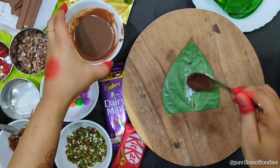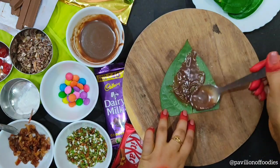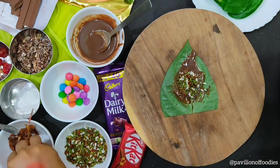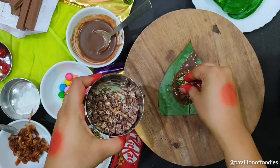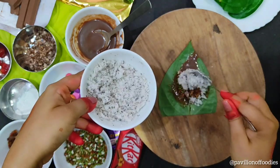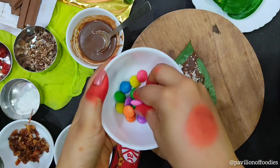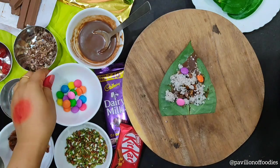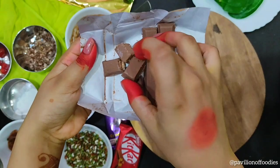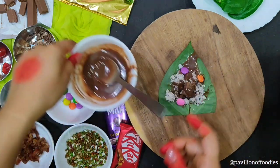Now apply a teaspoon of melted chocolate — you can also use Nutella. Add some mouth freshener or Paan masala, then add some finely chopped dates. Add a little Areca nuts. Then add grated coconut — you can also use desiccated coconut. Add some colourful Gems chocolate as it adds a beautiful texture. Now add a small piece of KitKat chocolate. Again add a little melted chocolate.